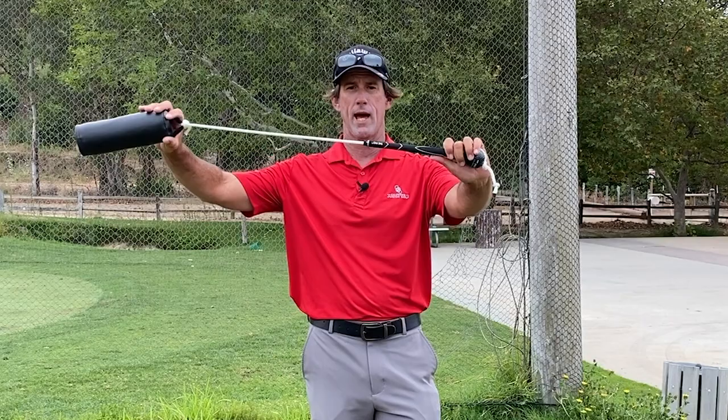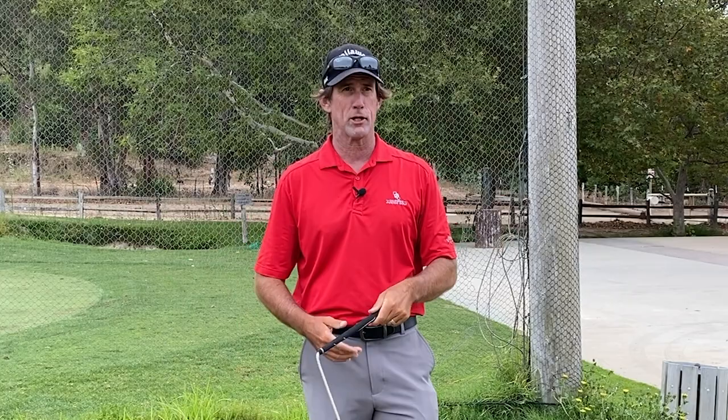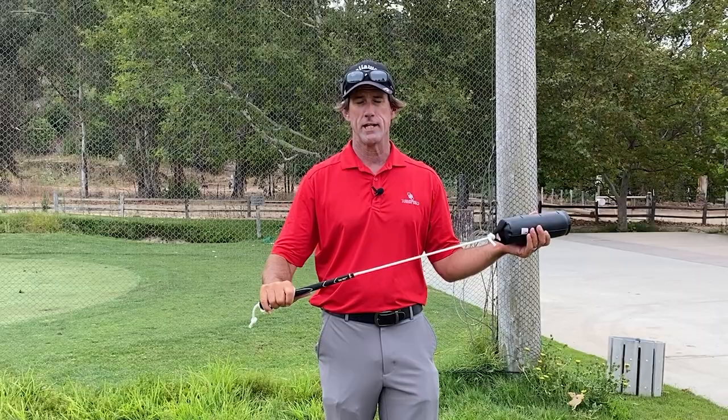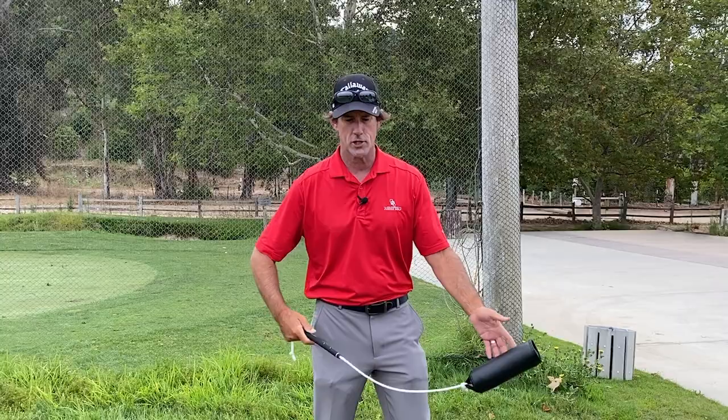This is the Pro — a very, very simple device, and there's multiple uses for this without the grip and with the grip. I'm just going to start with the basics of it. The ultimate intention is to be able to swing this without it forming any angle between the grip and the rope. The Pro is a way of detecting things that are often unseen and unfelt by making the components align in the swing.